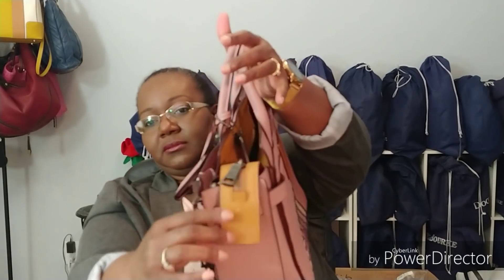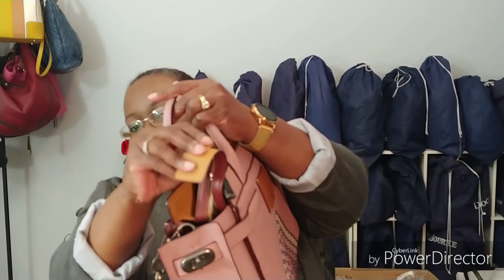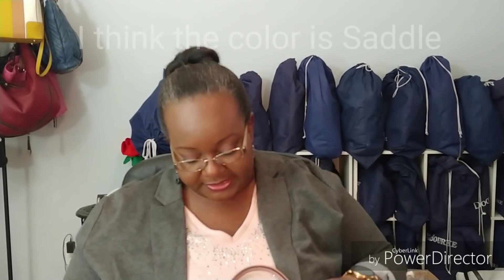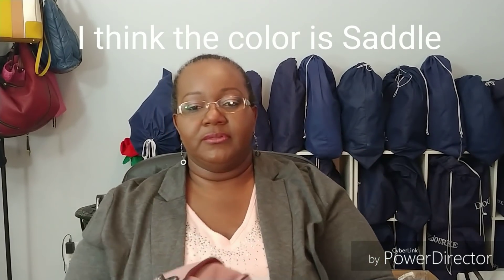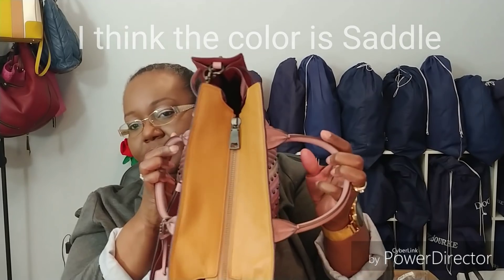It's got the little zipper-hanging thing there that I keep tucked in. I'm going to zipper the top so you can see. I don't know what this color is called at the top — I should have researched that, the color of this leather. But the leather is just so scrumptious on this bag, it is so soft and so nice.